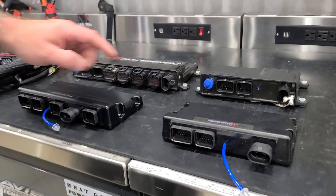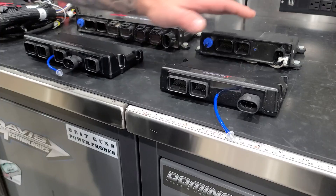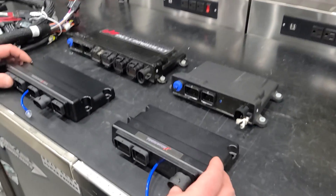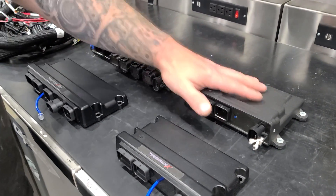In fact, all three of these — Terminator X Max, Terminator X, and HP — they all have 8 injector drivers in them. But again, the Terminator X series is only high impedance, where the HP is high and low impedance. So the HP will run either high or low impedance injectors.